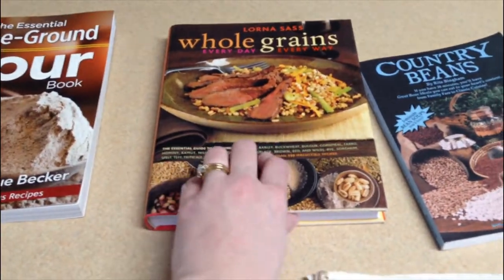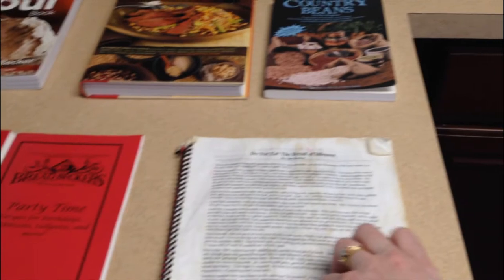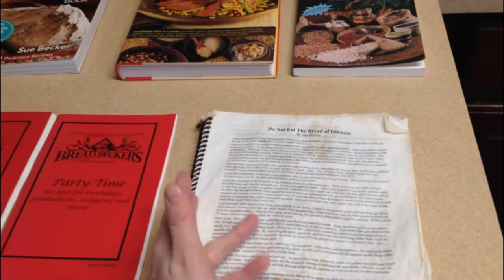Here are a couple more books she loves. I got all these from her store. The main one I use is her basic one — I think it's $6, something really cheap. I lost the back cover too, so it's not red anymore. This one has your basic bread, rolls, pancakes, cornbread, and cookies — just everything you want to do with milling.